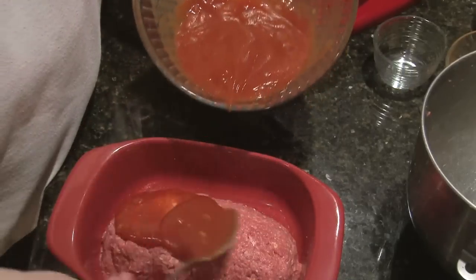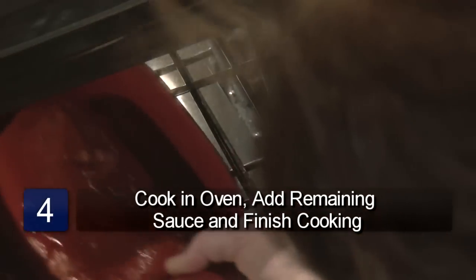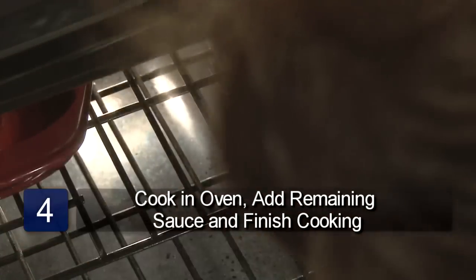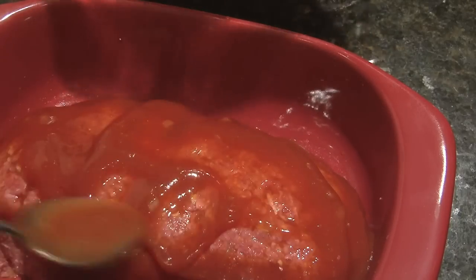Pour half of the sauce over the meatloaf. Place the meatloaf in the oven and bake it at 350 degrees for 40 minutes. Take out and pour the rest of the sauce over the meatloaf, then bake an additional 20 minutes.